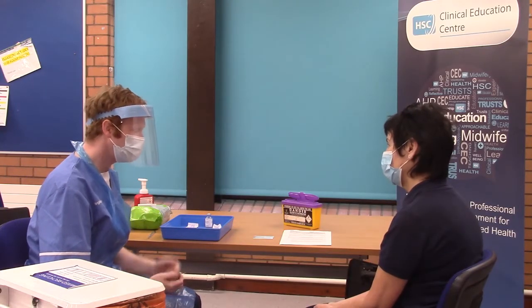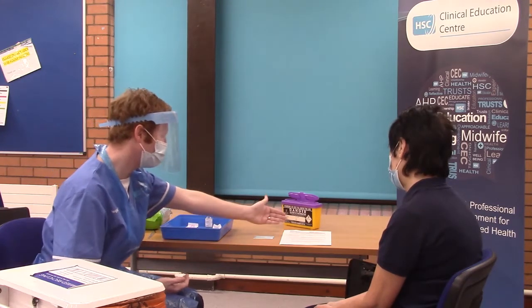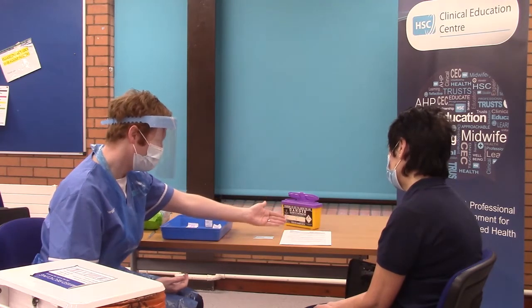Before administration of the vaccine, you will don PPE. You will introduce yourself to the patient and check the patient's identification. You will also check for allergies. Then you will carry out the individual assessment, ensuring that you go through the checklist with the patient. You will ensure the patient is fully informed and that they have consented for the vaccine to be administered.